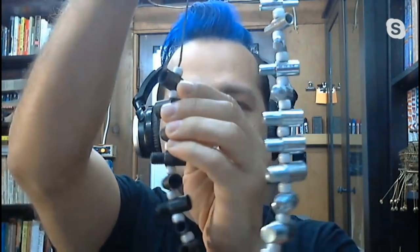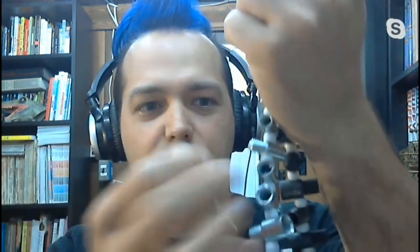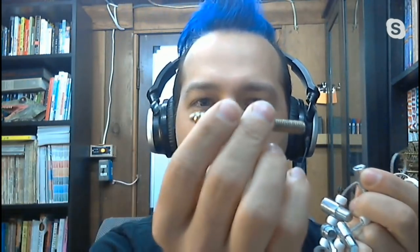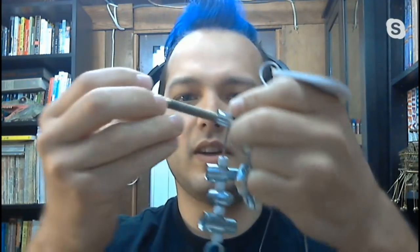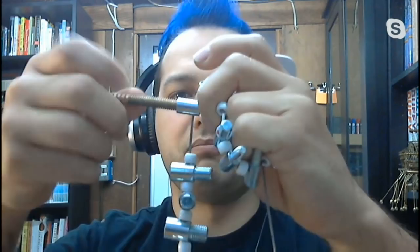It's got standard and metric threads on here, and it's got a female and male side. So you take your bolt — I just grabbed some random bolts out of my bin — and you kind of just match it up to whatever size you think it is. That's a pretty exotic random bolt. What is that? It's for going into wood — you fasten something to the wood and thread something onto it. Yeah, so this is five-sixteenths, eighteen. Perfect example.